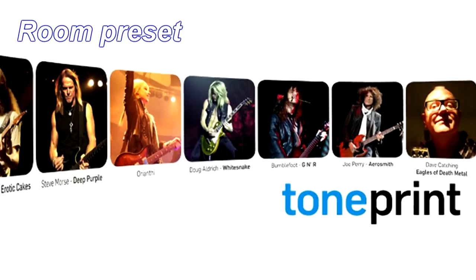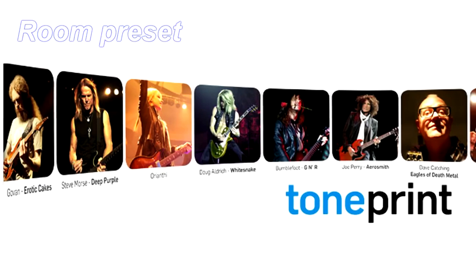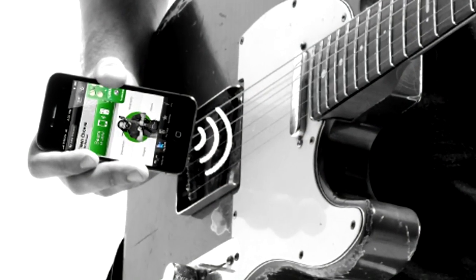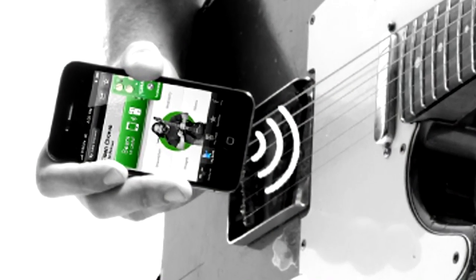Arena also features TC's unique TonePrint technology, so you can load custom presets from TC's celebrity users via USB or with iPhone or Android simply by holding the phone's speaker next to your pickups to load the sound.